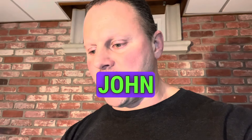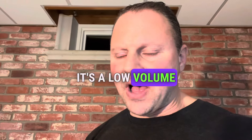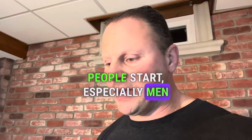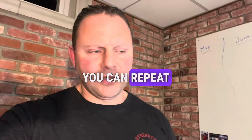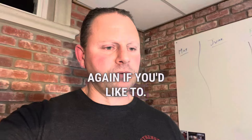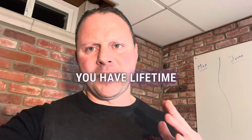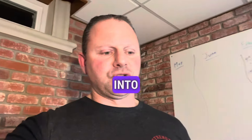So my answer to John was: start with Beginner Strength. It's a low volume program. If you've been on and off, that's where I like to see people start, especially men in their 40s. After you do Beginner Strength, you can repeat the program again if you'd like to. Anytime you purchase my courses from Train Heroic, you have lifetime access to the course. Then after repeating it or not, you transition into Strong Over 40.